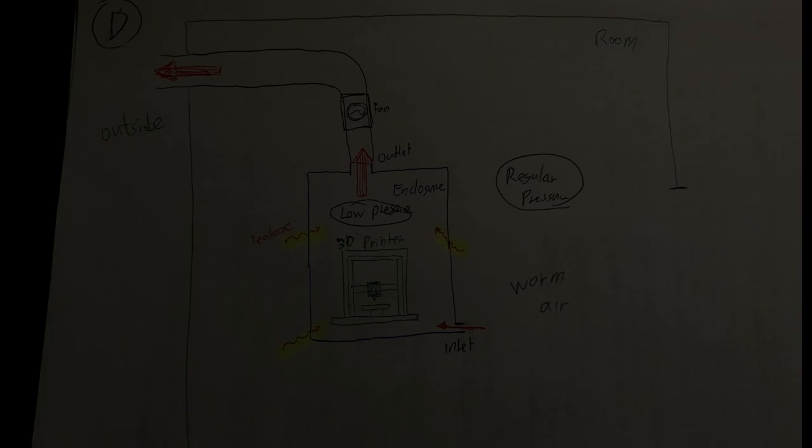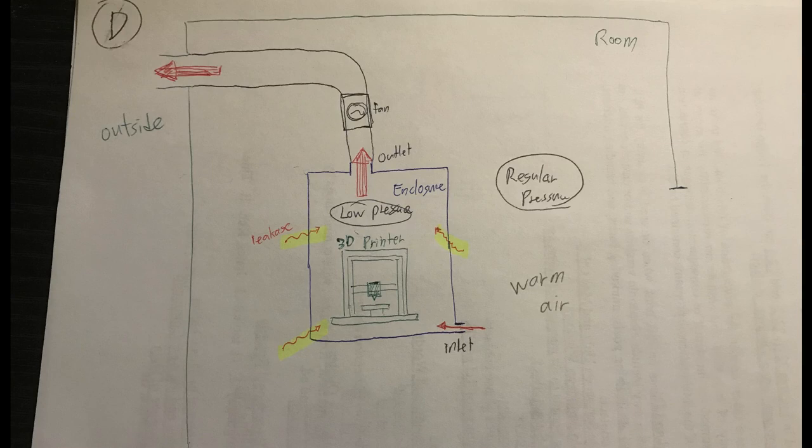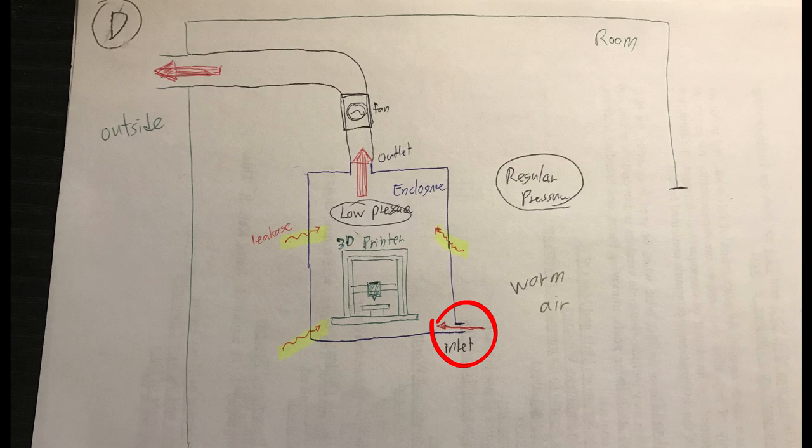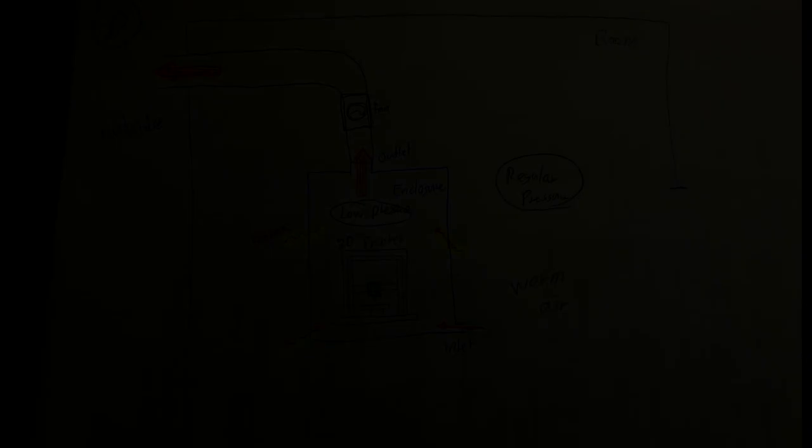This picture shows the simplified design of the enclosure I am going to build. It has a large outlet with a ventilation fan and a small inlet that allows fresh air into the enclosure, while maintaining enough pressure difference between inside and outside. Even if there is a little gap around the enclosure, as long as enough pressure difference is maintained, the air always flows into the enclosure.